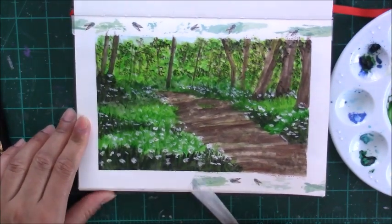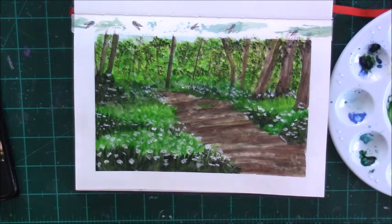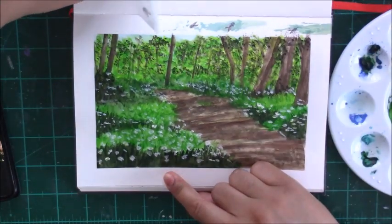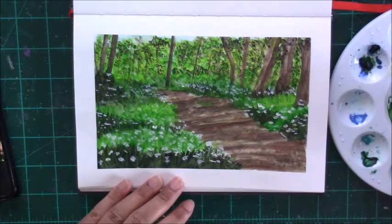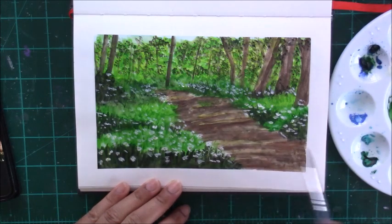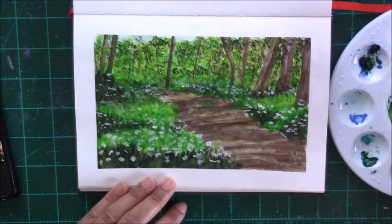That's something I enjoy seeing and doing because then you see the entire piece without that washi tape around the edges. Now I'm just going in and darkening some of those shadow areas where I feel it needs a little touch up, and also looking for certain areas where I think I can add a bit more of the yellow for the little flowers.